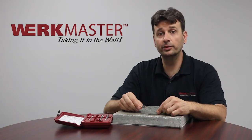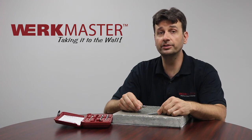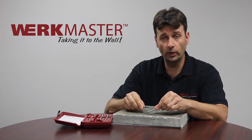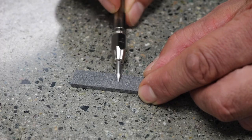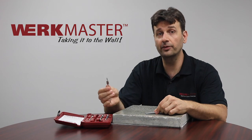Your kit comes with a sharpening stone. In order to get accurate results, it is important to keep the tips sharp at all times. Simply grab your tip, run it across the stone, and this will keep your tip sharp and accurate for the next test.